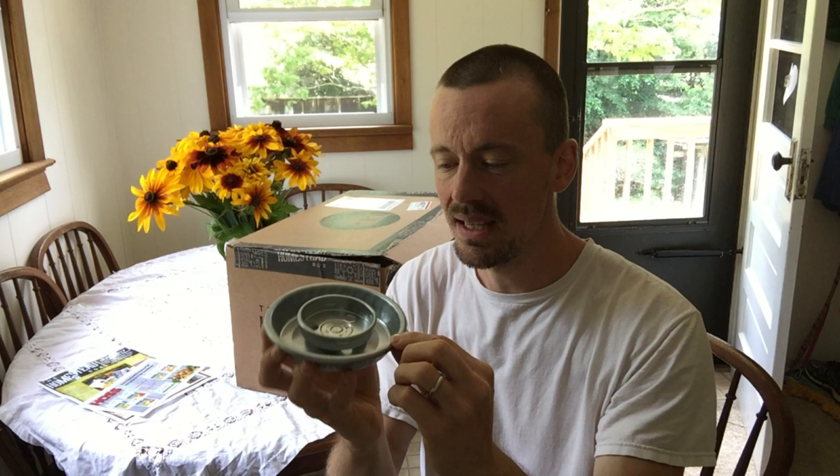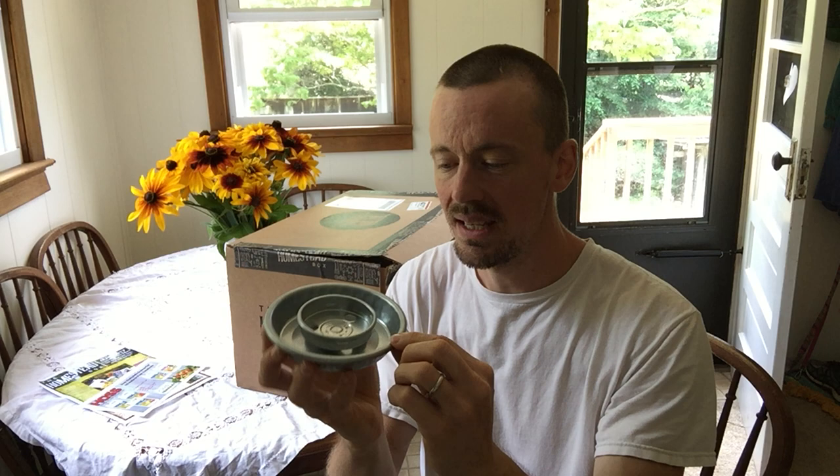I don't know what's in this box — I know what's on top because I just pulled the packing paper out. The first item in here looks like a chicken water base designed for a mason jar to screw onto. So that's cool — chicken water.